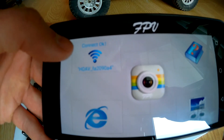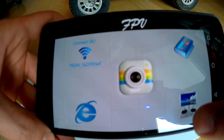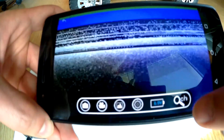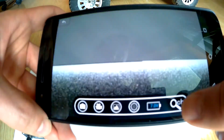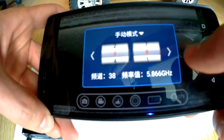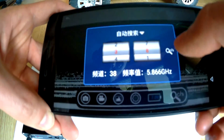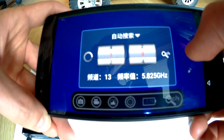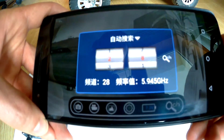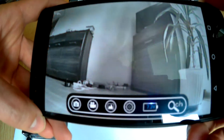We can see that we are already connected to the Wi-Fi network. Now we press this button and we should find the appropriate channel — the right channel. So we press this button, the channel is searching, and we can see the view from the camera.